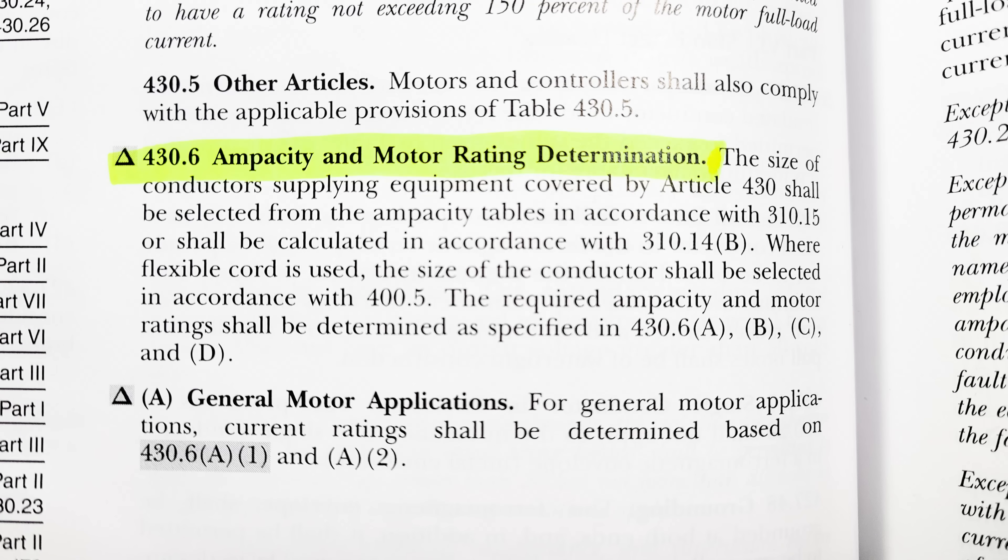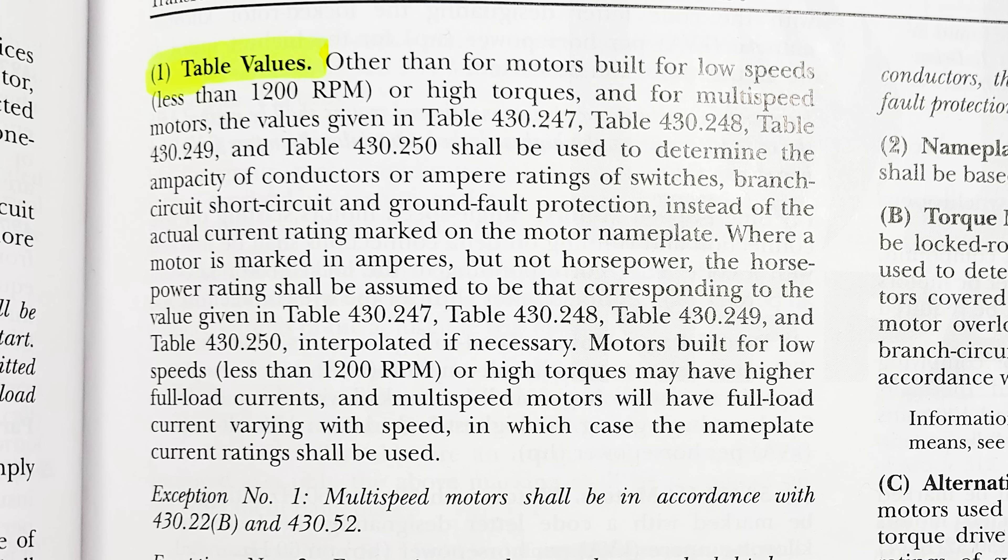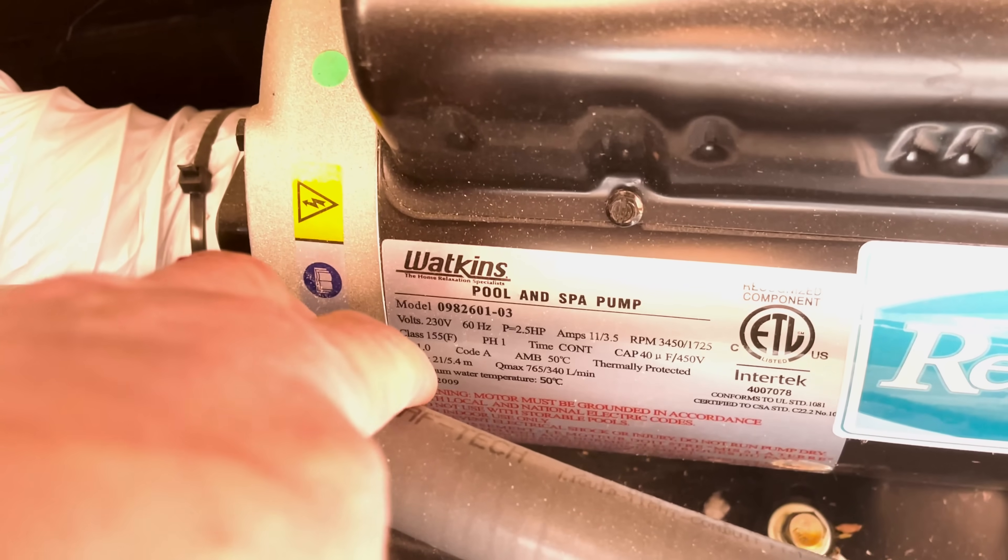As far as what code has to say about this hot tub stuff, there are a few relevant codes to bring up. To start out, we've got 430.6, which talks about ampacity and motor determination — that's really how we figure out our conductors and our breakers. With motors, they don't just call it overcurrent protection. There are two different kinds of protection: one is short circuit and ground fault protection, and the other is overload protection. So 430.6(A)(1) talks about conductor ampacity and branch circuit ground fault protection. Instead of using the current rating on the motor nameplate, we actually have to use tables 430.247 through 430.250.